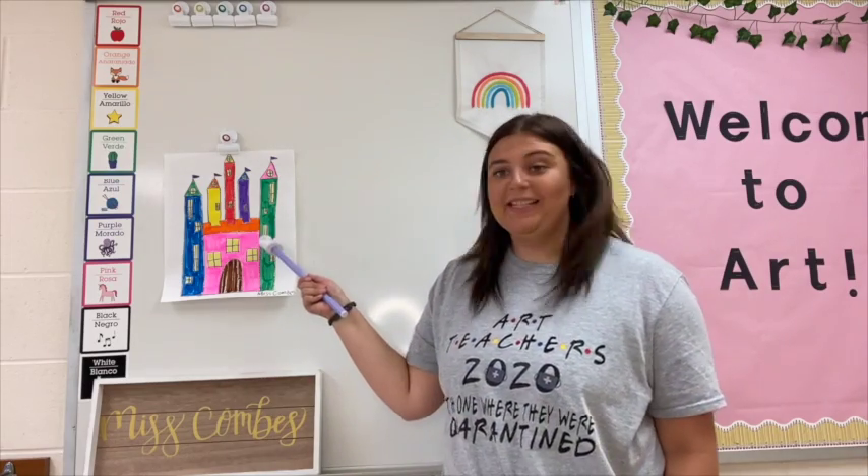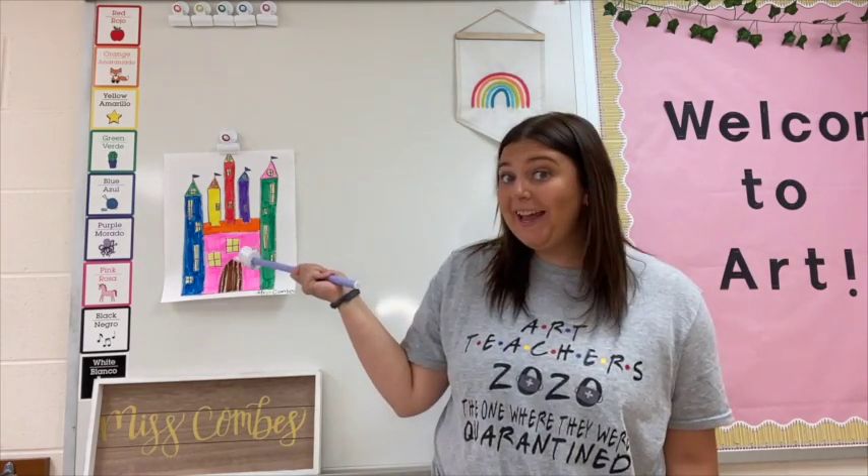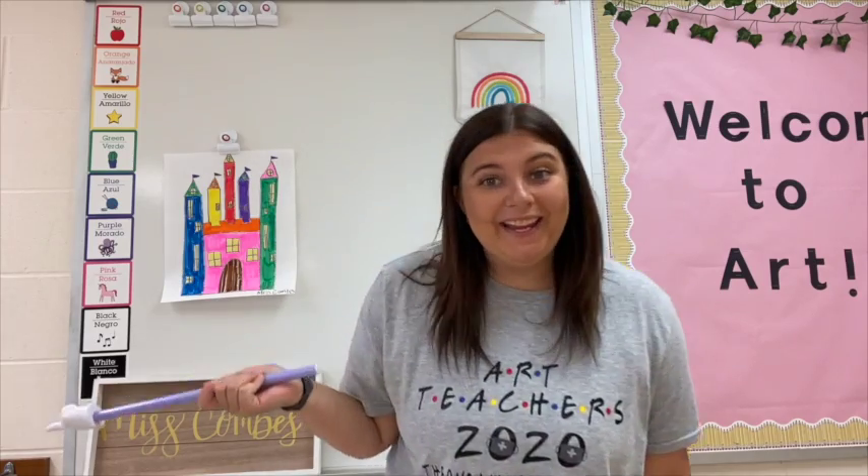Hey kids! Can anyone tell me what this is? If you said castle, you're correct. And today in kindergarten, we are drawing castles. There's a special way that we're going to learn to draw castles, and we're going to use something called shapes.